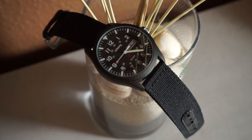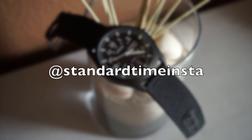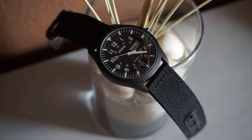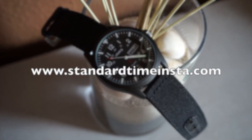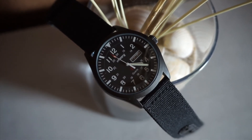Thanks for watching guys — head over to Standard Time Insta if you want to see this piece and lots of other pieces on a daily rotation, and check us out at standardtimeinsta.com. If you haven't subscribed already, come on, go do that.